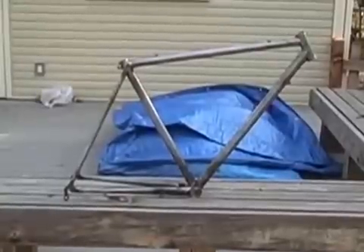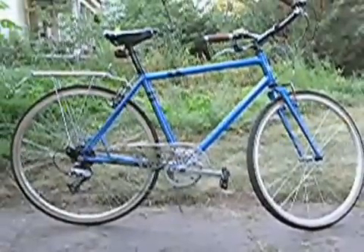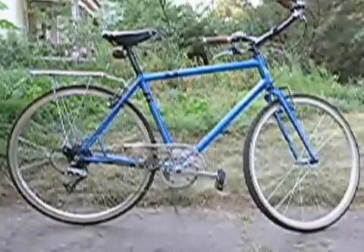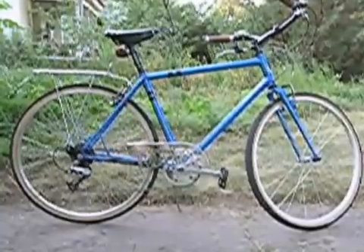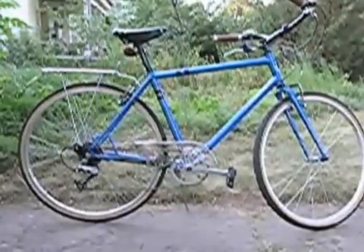The next step is to get this frame painted. Here's the bicycle built up with components. I also got it powder coated this blue color. The component selection was hand-picked for its specified function, which is to serve as a commuter bicycle to and from McDonald's.